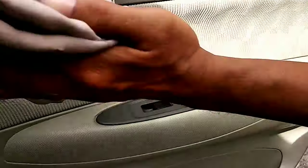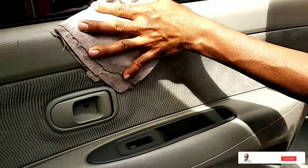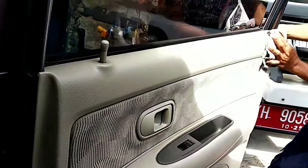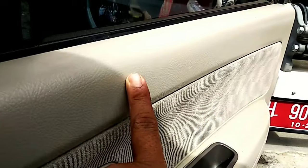Enak dilihatnya. Ini lagi, dikeringkan pakai kanebo. Berarti ada tiga tahapan dalam ininya bang ya? Iya, harus tiga tahapannya. Ini bener. Kalau ini bukan noda, ini bekas goresan, bekas goresan. Iya.